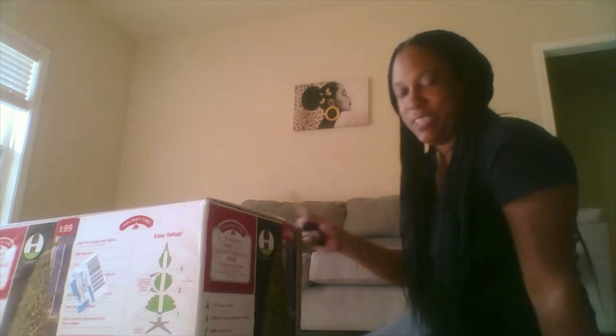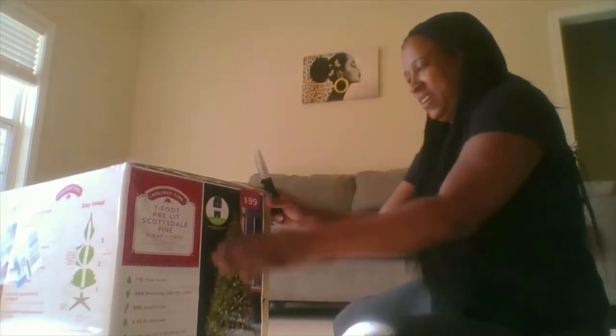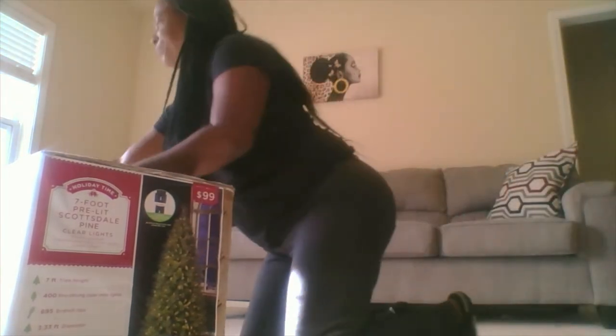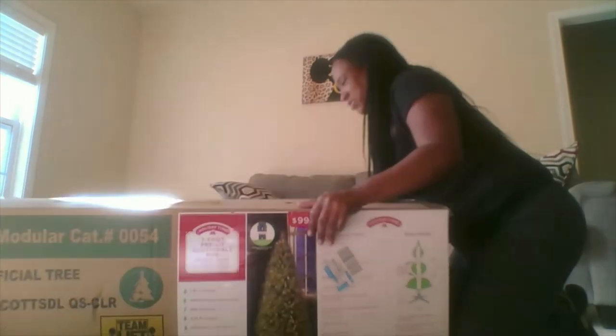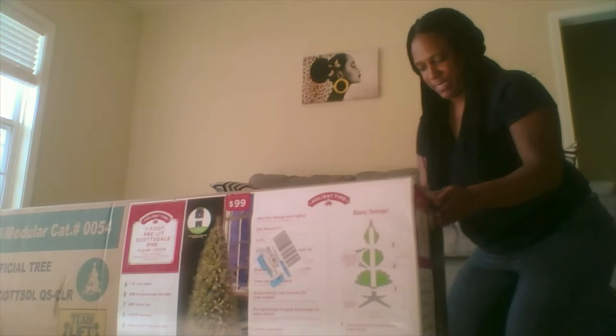I'm going to put it up, because sometimes the picture doesn't look like it does in real life. This box was pretty heavy, but I was able to bring it in the house by myself, and I live on the second floor. It did have these two handles so that you could carry it up. It does say Team Lift, but I was able to bring it up the stairs by myself. So I'm going to unbox it now.